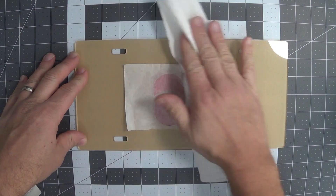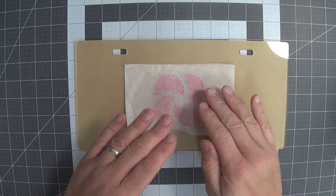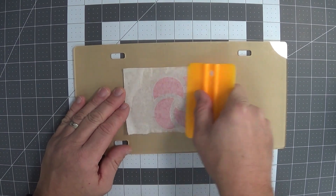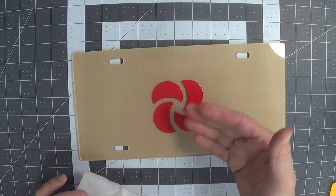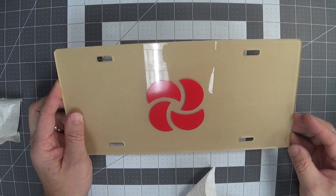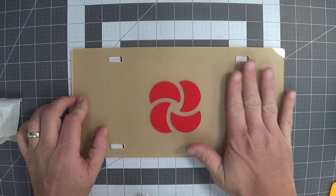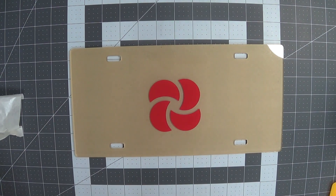We'll do a little mop-up of the excess water around it. Now I'm going to go ahead and remove the transfer tape. Typically you would leave the transfer tape on for a while and give the water time to dry — there's probably a little microscopic water underneath the vinyl that won't squeegee out. Normally you'd leave this on and let it dry for a bit before removing it, but for the purposes of the video I'm removing it now. Peel it back against itself at 180 degrees so you don't pull the vinyl away from the surface.